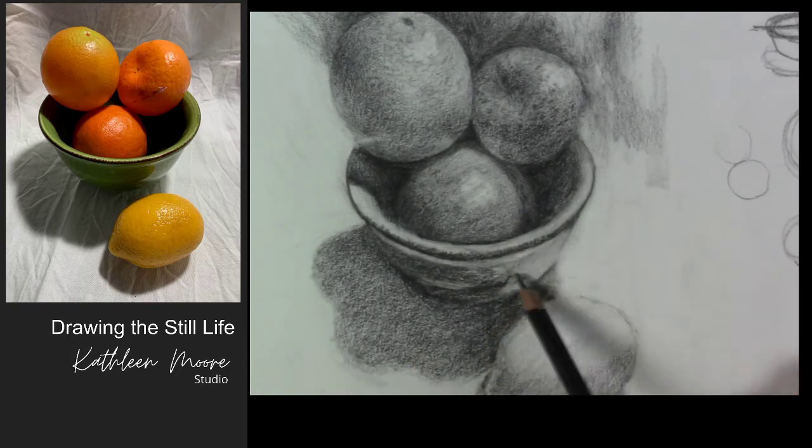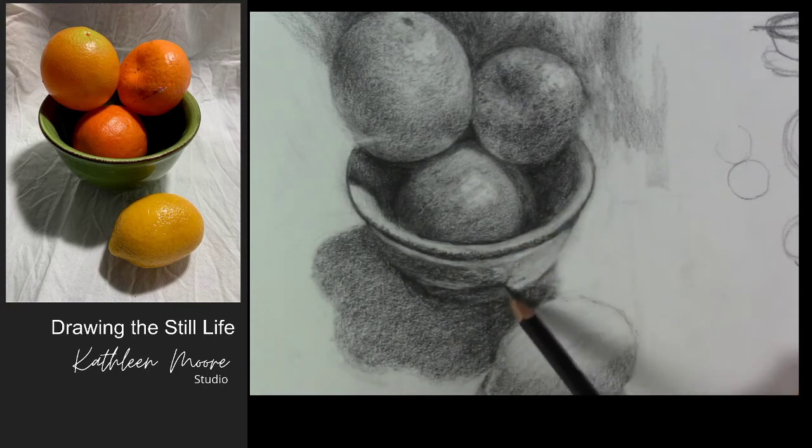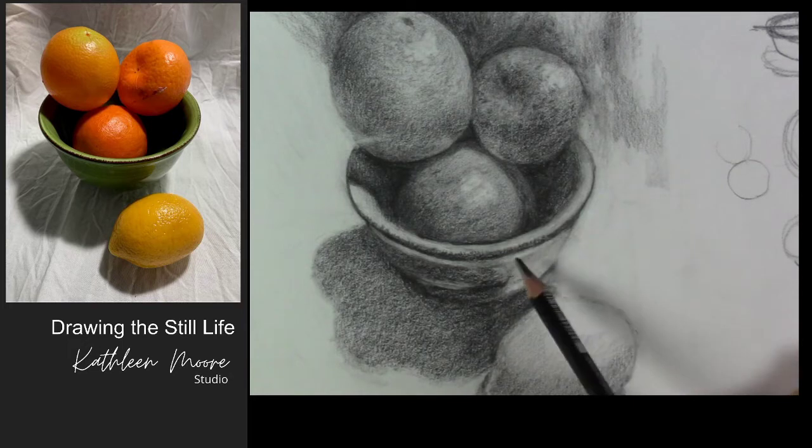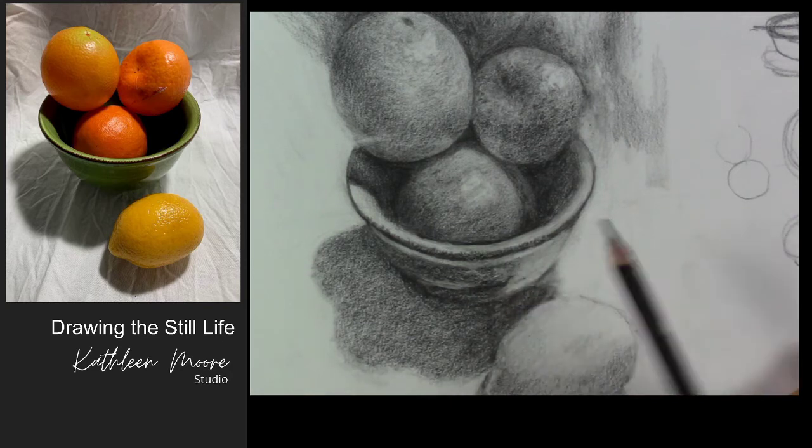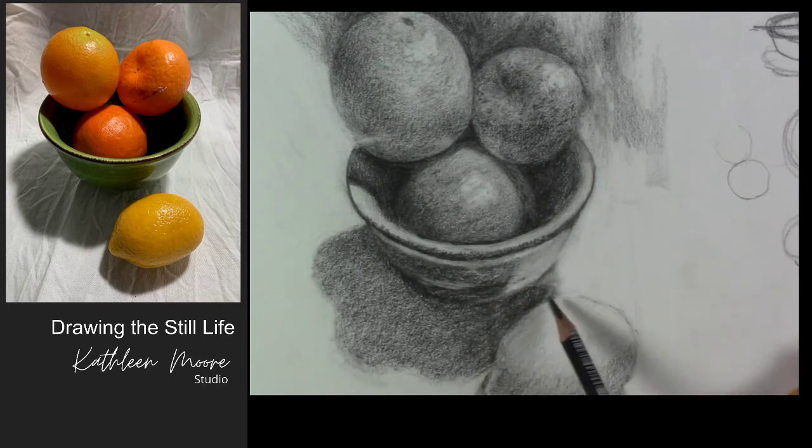There's a lot of reflection in my bowl, and I wanted to work on this while you're looking at the camera. There's actually the reflection of the lemon in here, but it's a dark reflection. That lemon creates this shape like the back end of the curve of the lemon in there. And then there's the reflection of the bowl.